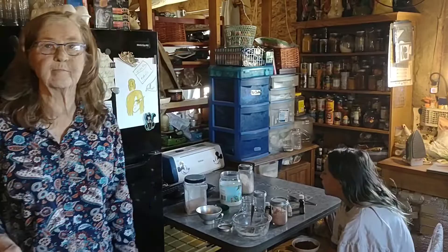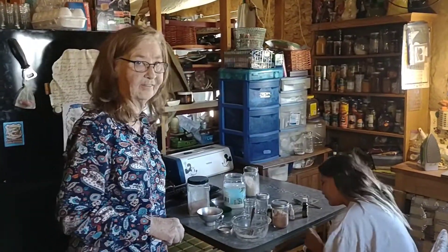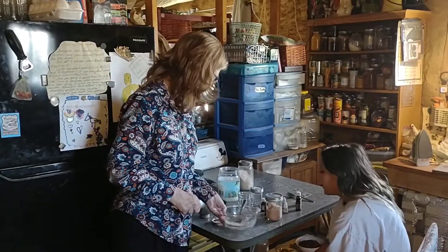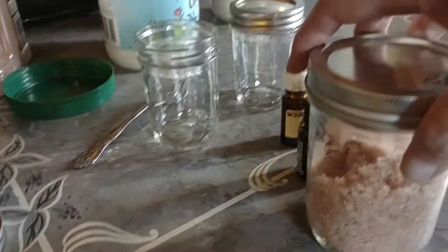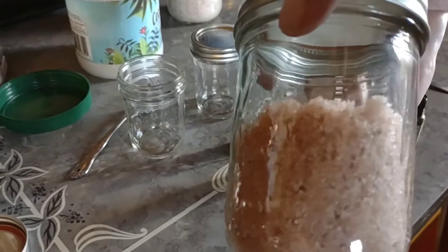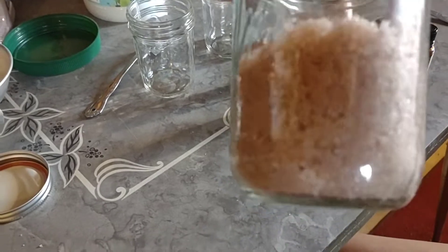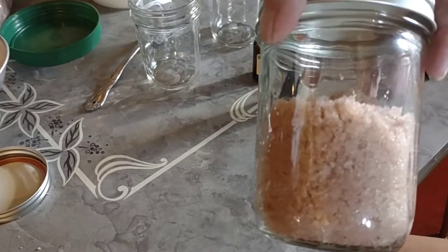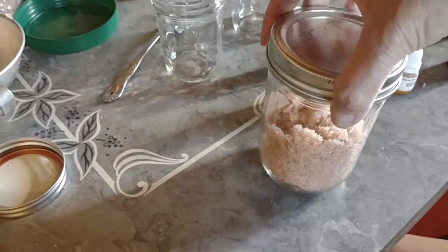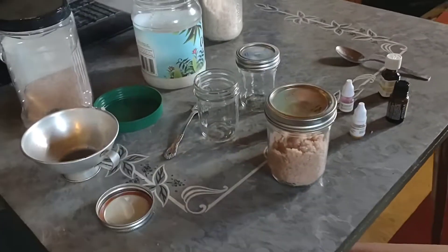Yesterday it was a whole 7% humidity. Not much. This is done! So what would you call this — is this like a sugar scrub? No — salt scrub? Bath salt. Yeah. But you can use it just at your sink and wash your hands, and it's like you wash your hands and you've got lotion on — your skin is really soft.